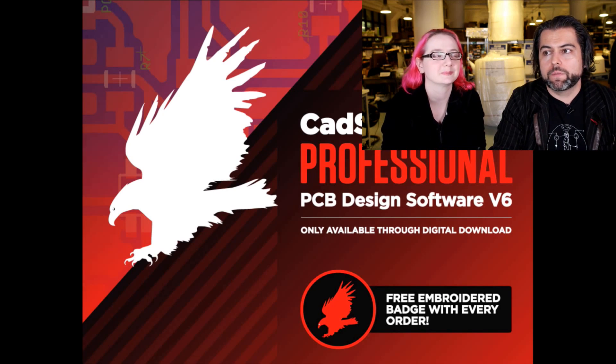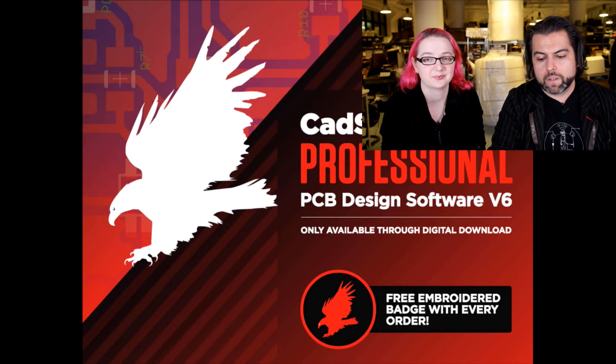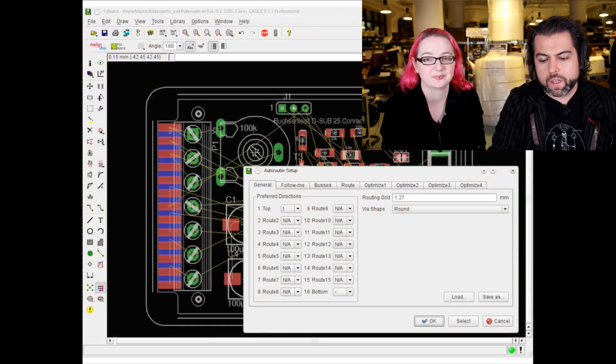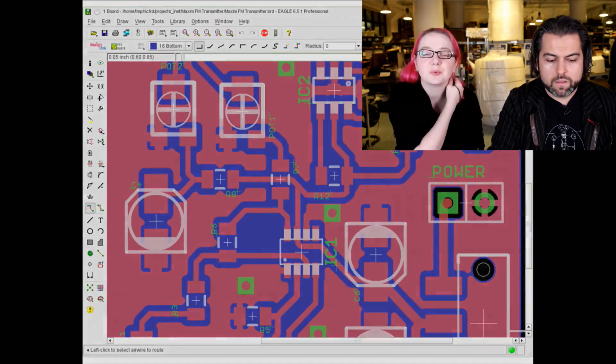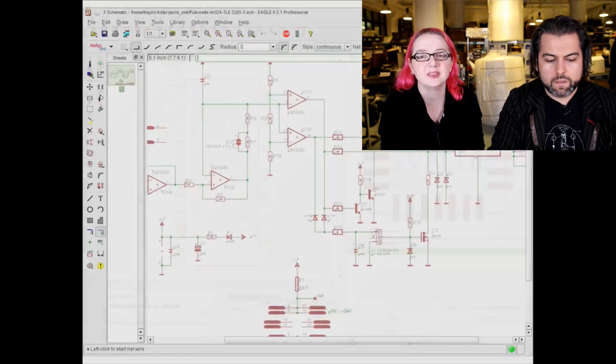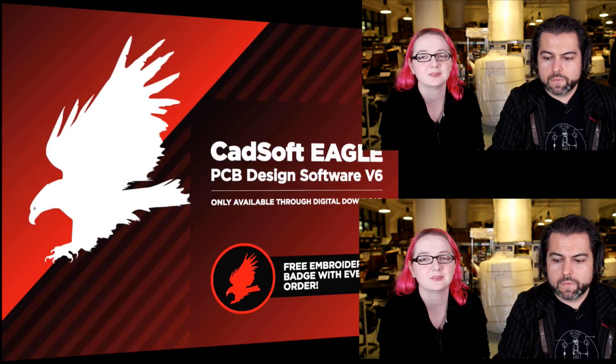If you want to buy Eagle and support Adafruit, you can do it now. We don't make a lot of money on this, but we want to have it for our customers. We even send you a badge. We have screenshots of the software, and you can go to the download section. They even included one or two of K-Town's boards as examples.